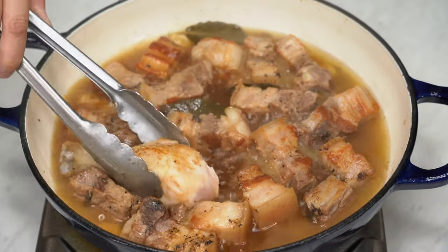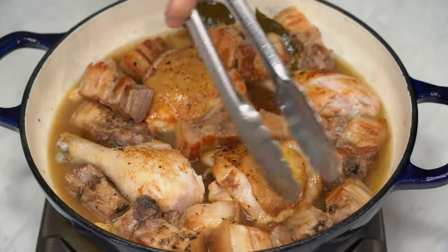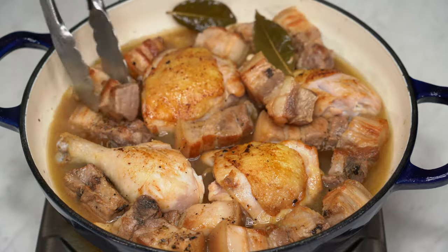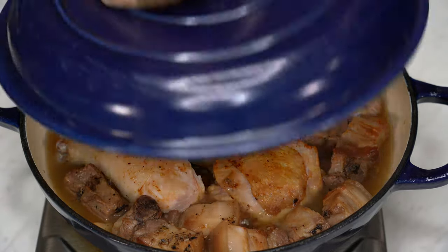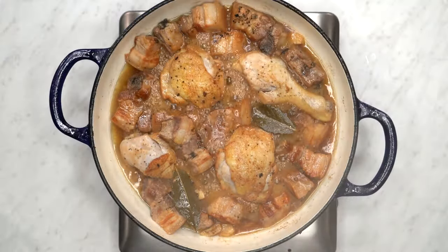Snuggle the chicken in between the pork. Continue to simmer for another 30 minutes or until both the chicken and pork are perfectly tender. It's good to check periodically to make sure it doesn't dry out. If it seems to be getting too low on liquid, don't hesitate to add a bit more water as needed.